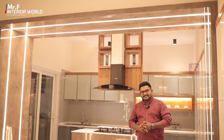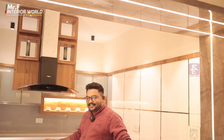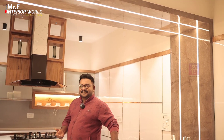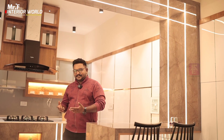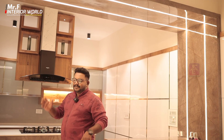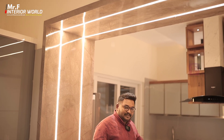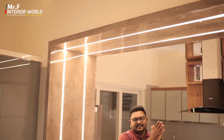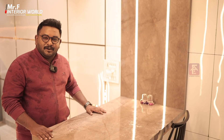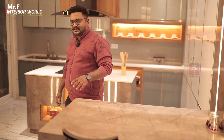If there are any problems with the partition, we can't set the island in an open space. That's why we set the elements in the interior. As we put the partition, we set the system in the island kitchen. We set the finish in a plywood system on the back. On the top and on the side, we set the finish in a polymarble sheet. Inside, it's a marine plywood.